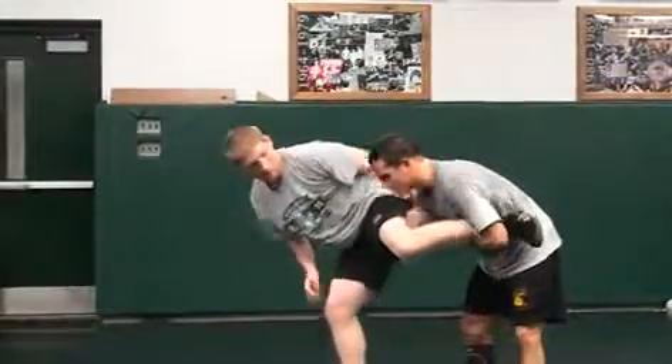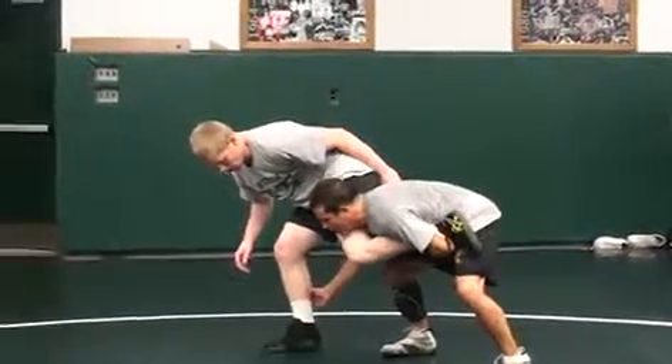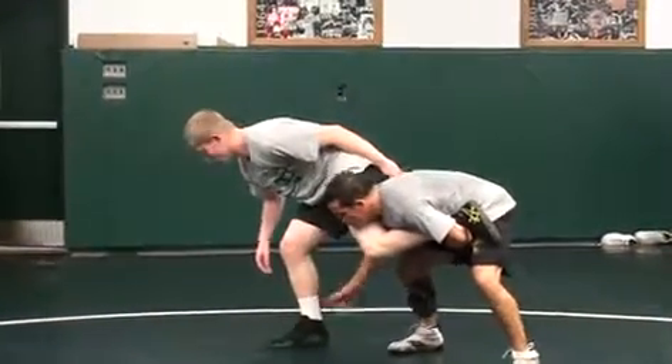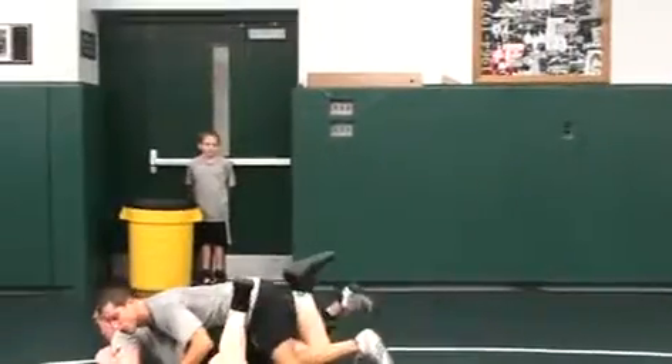From here, a million different things. Myself, if the guy's tall here, I'll go for this ankle. If he's short, I'm going to go for his thigh and get my shoulder pressure.